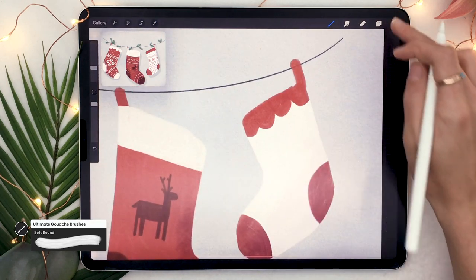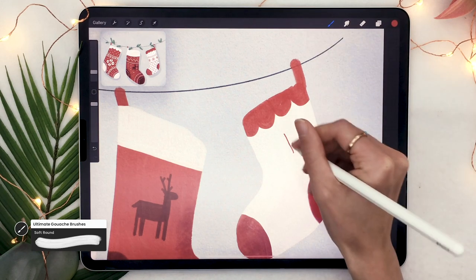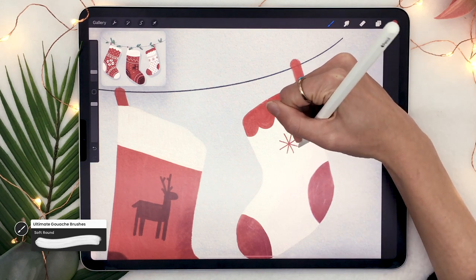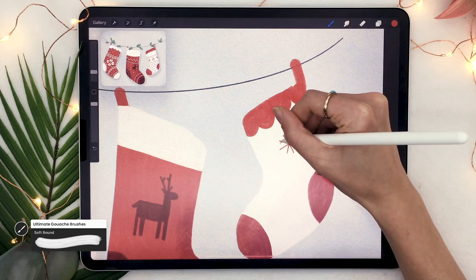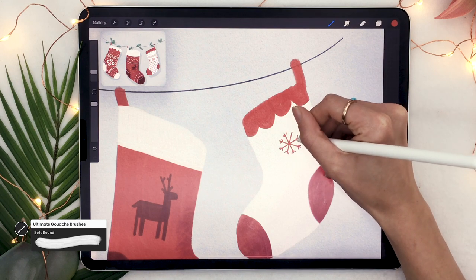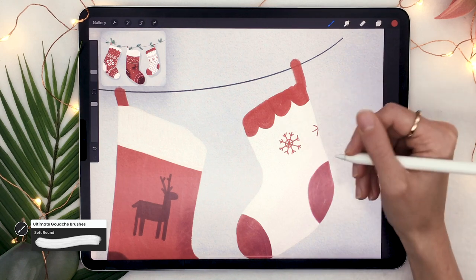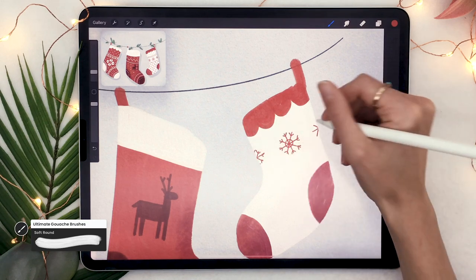The last shape I'll show you is a simple snowflake. Start by drawing a single plus sign, then draw an X on top of it, and on the outside of each branch draw a little V-shape. You can add a circle in the middle if you like — that's really up to you. It's a very simple yet super cute snowflake.